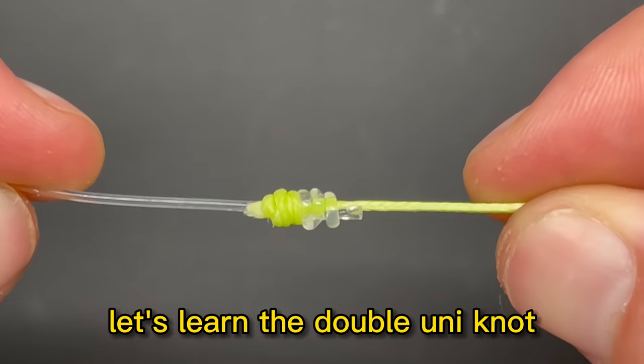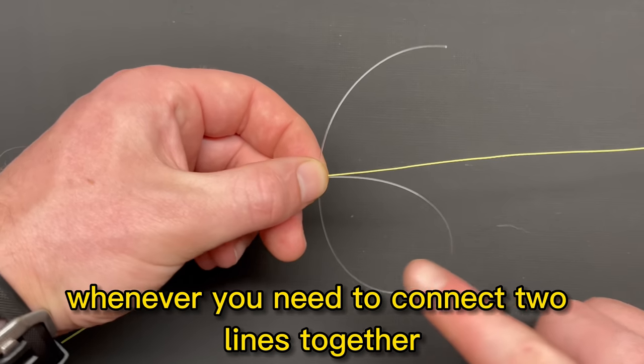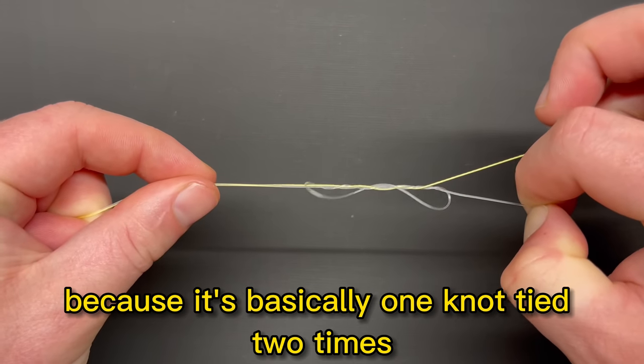In this video, let's learn the double uni knot. This knot is one of the simplest knots you can use whenever you need to connect two lines together, and is extremely easy to tie because it's basically one knot tied two times.